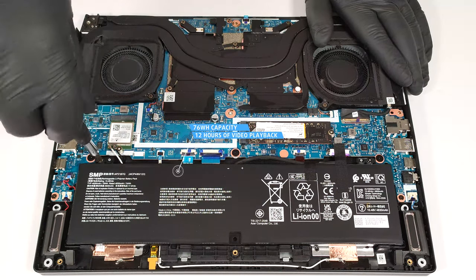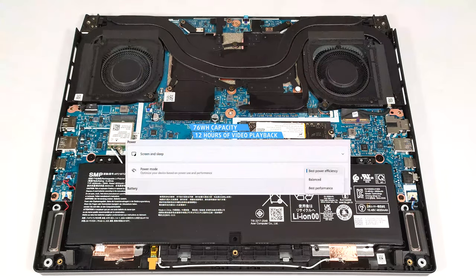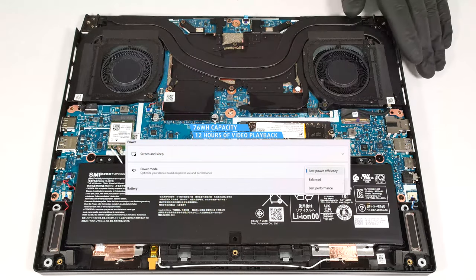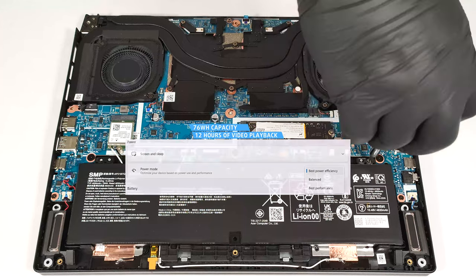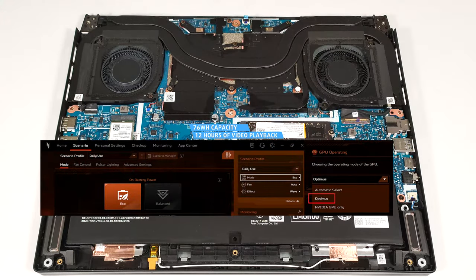The capacity is enough for around 12 hours of video playback. To achieve that, you have to apply the Best Power Efficiency preset in the Windows Power and Battery menu and select the Eco and Optimus modes in the Acer NitroSense app.